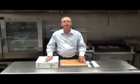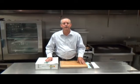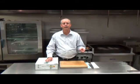Welcome back to the BDK Test Kitchen. Today we're featuring the Flatiron Steak. We stock it at 5, 8, and 9 ounce.